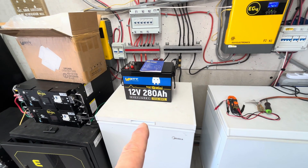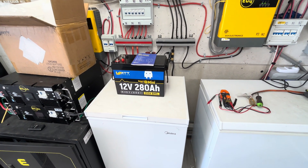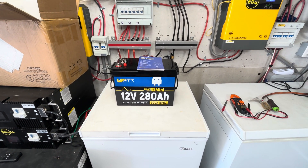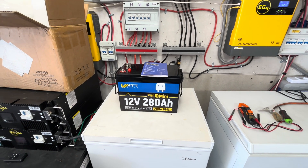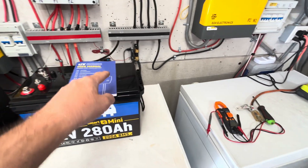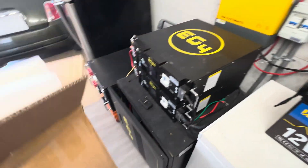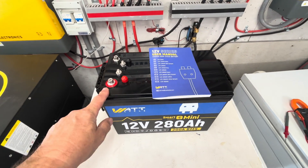Today's video is on this Watt Cycle battery they sent me. It's a 12-volt 280 amp hour Smart Edition Bluetooth Mini with a 200 amp hour BMS, and it has 3,584 watt hours. It's a pretty nice battery — about 15 inches by 9 inches by 10 inches. It came in a box at 57 pounds, so I had to take it out before filming.